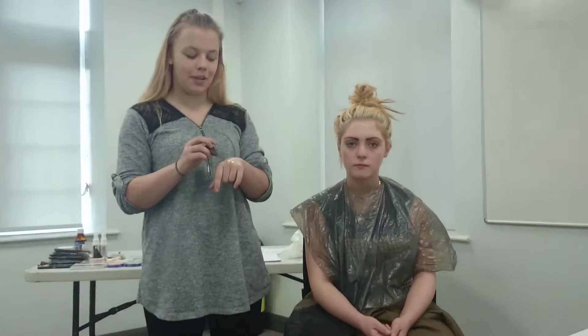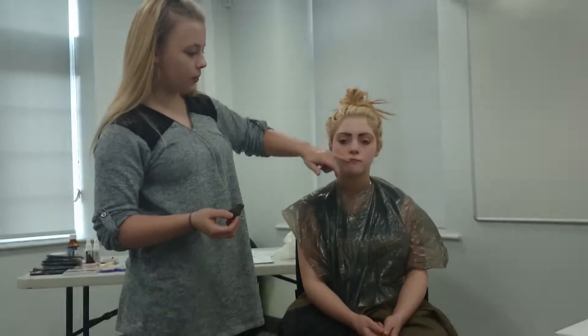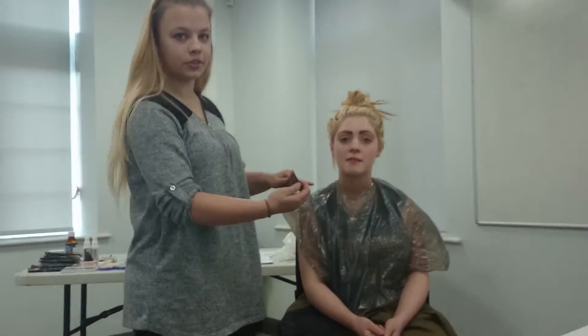My name's Steph. I'm going to do a glamorous look. I've already cleansed and done a toner, so now I'm just going to apply the base. I'm going to start to work from the neck upwards and then come out from the nose.